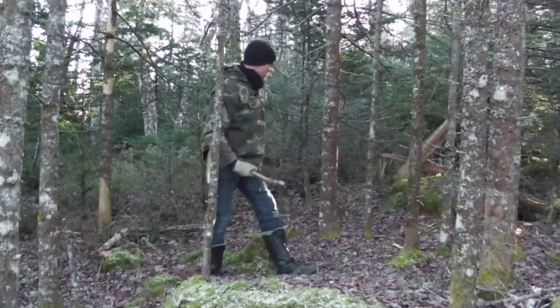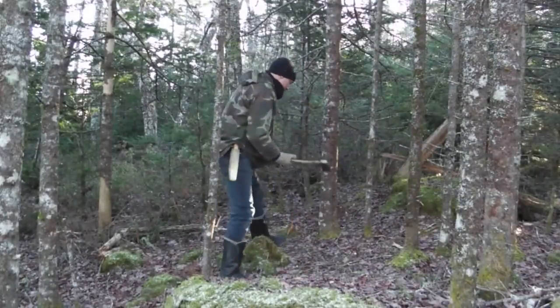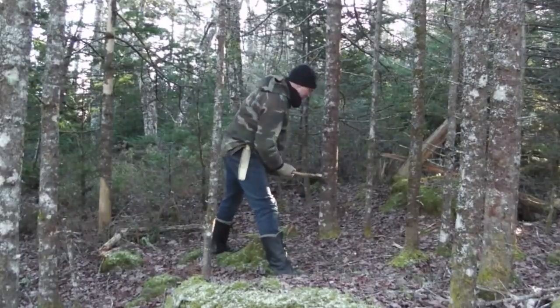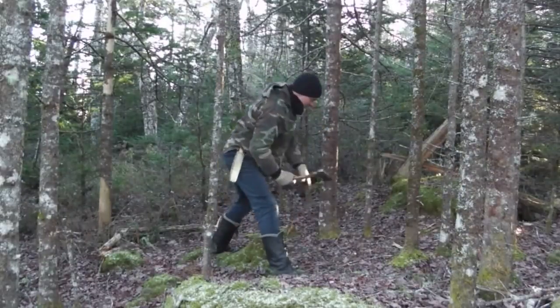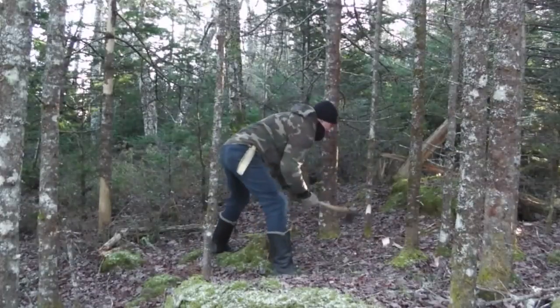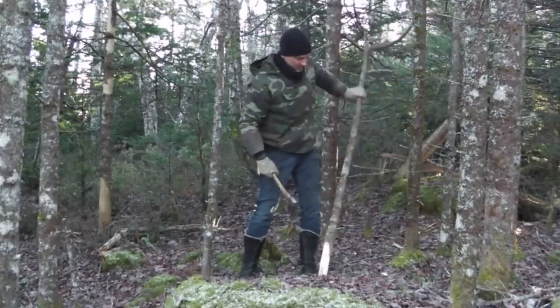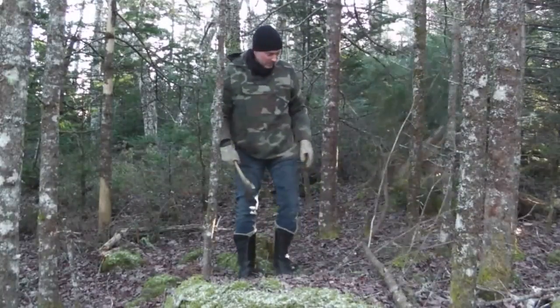With this axe, I'll make short work of these trees here. I'm not doing an axe safety video, so watch one of those by someone else. It's always good to cut low anyway. The axe is good and sharp — it won't be hard to use.